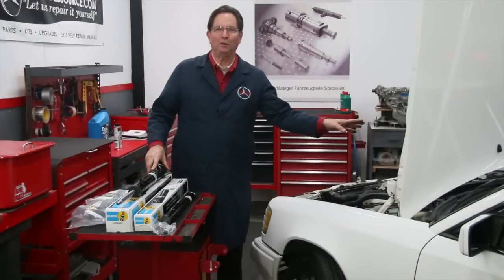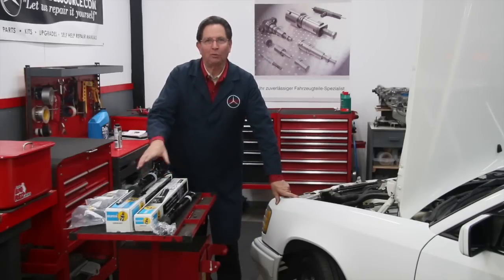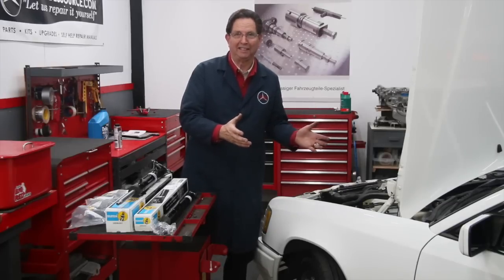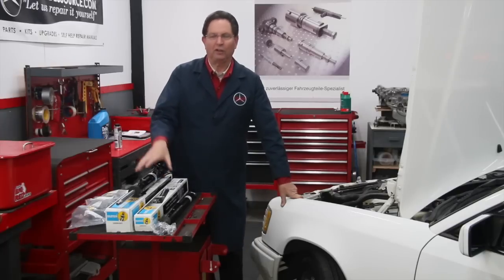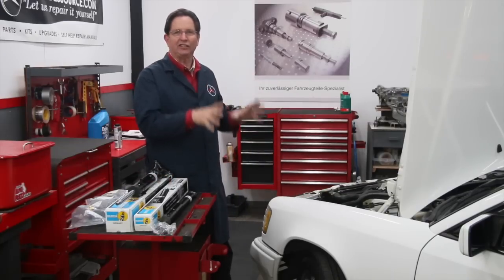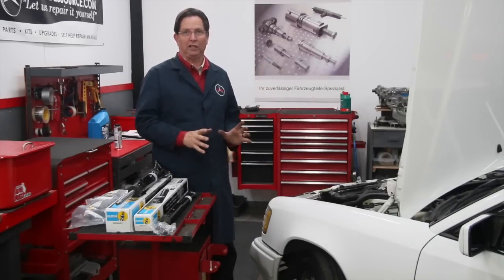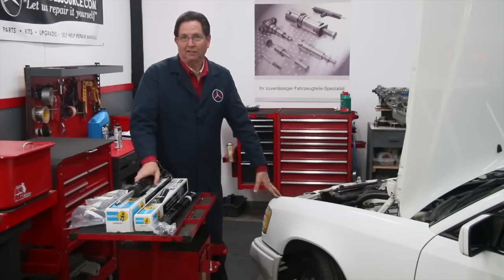My 1994 E320 coupe is in the shop as promised and I'm going to begin the 2000-hour inspection today. I'm going to start with shock absorbers. Some of you might say why do you start with shocks? Well, let me explain — a couple episodes ago I mentioned I thought the shocks were bad, and I actually went through some tests. I know they're bad, and replacing them will give me an opportunity to get under the car, take every single wheel off, and at that point I can inspect bearings, brakes, suspension parts, bushings, and so on.